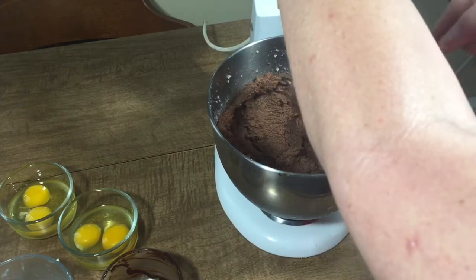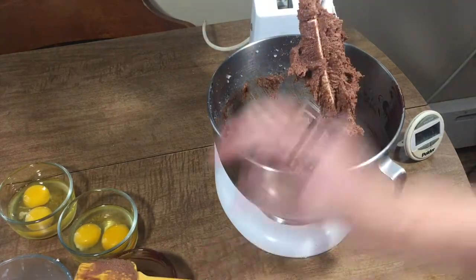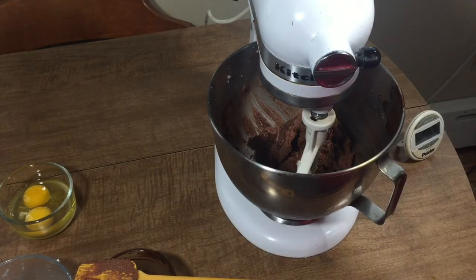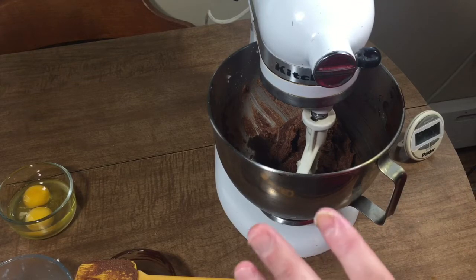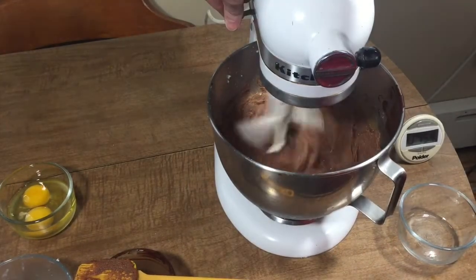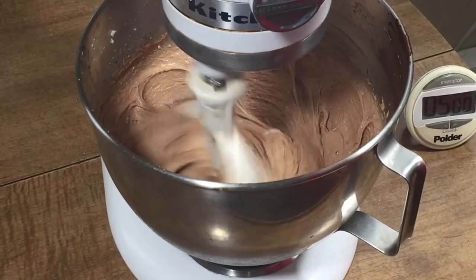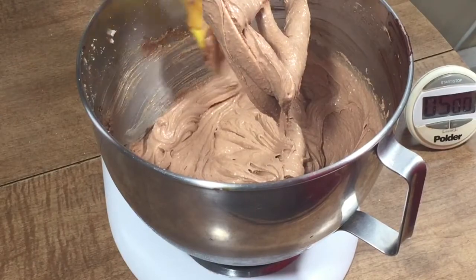I scrape down the sides and now I'm going to add two eggs at a time — four eggs altogether. Beat two eggs in and beat it for five minutes, then add the second two eggs and beat it for another five minutes. I did scrape it down once in between during that five-minute mix.